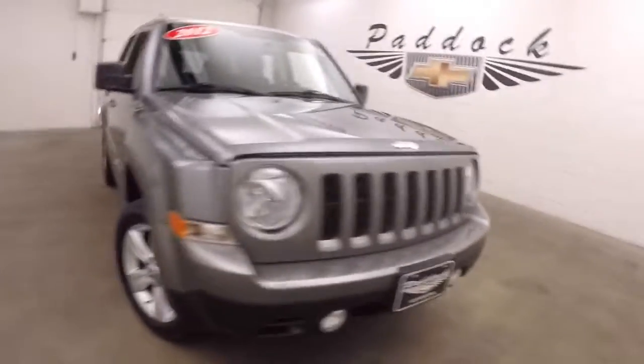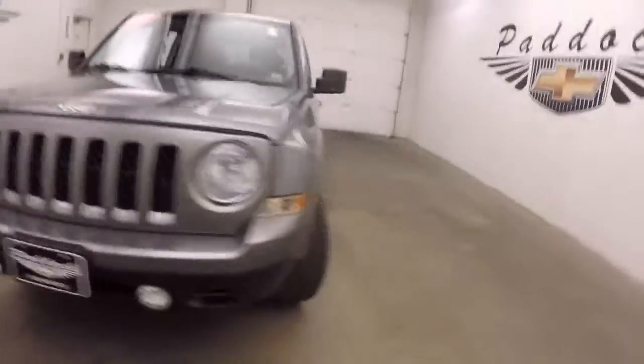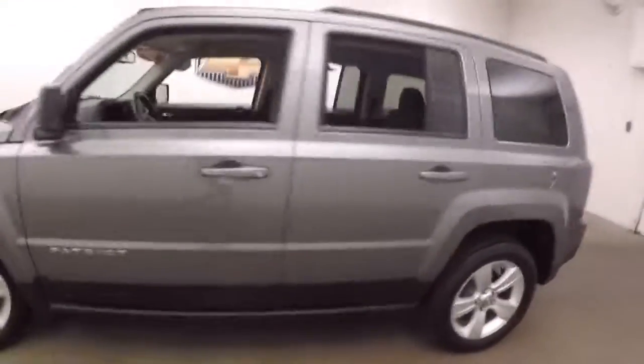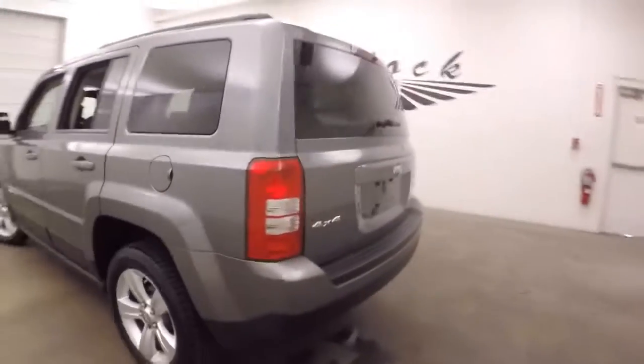2012 Jeep Patriot, nice gray metallic paint, alloy wheels, good tires. Being a Jeep it is four-wheel drive, 4x4. This is the Latitude edition.